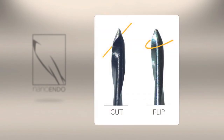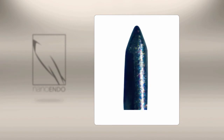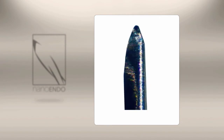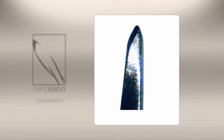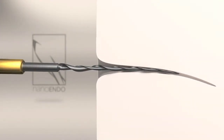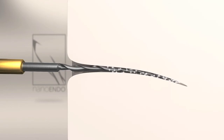At its tip, one flute extends through its end, creating a kind of cut-flip tip. Functioning much like a spoon with a sharpened edge, it effectively forms dentinal chips on one side, while the opposing side's curved surface acts as a self-guiding pilot. This allows the 1ENDO file to navigate even the most serpentine canals without screwing in or pushing debris in advance of its tip or through the apical foramen.